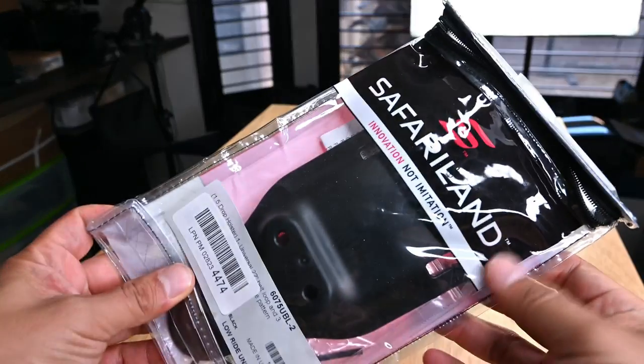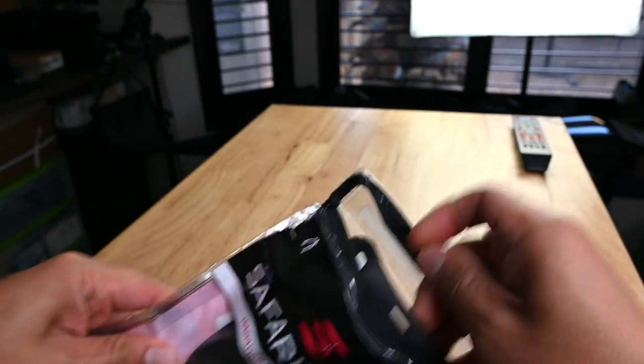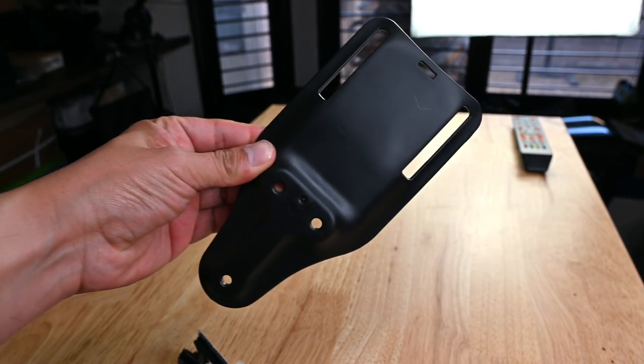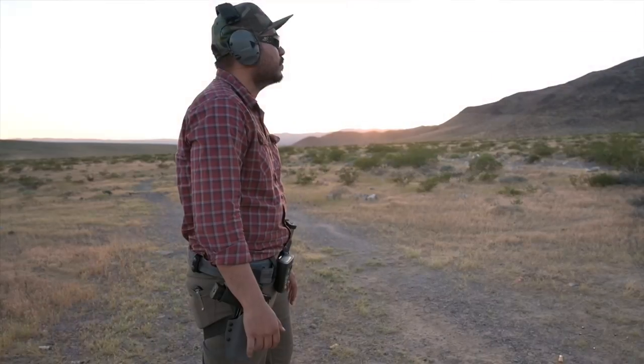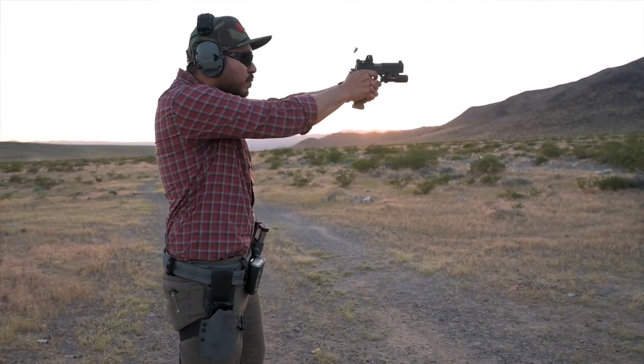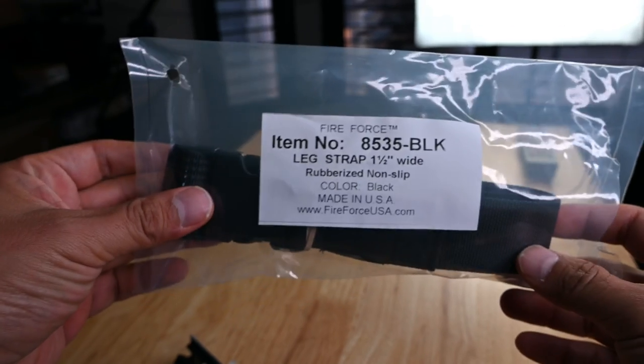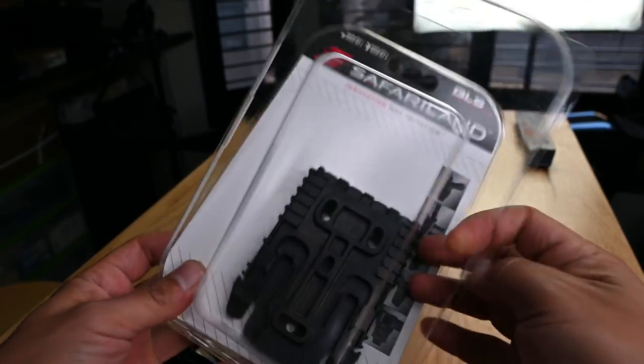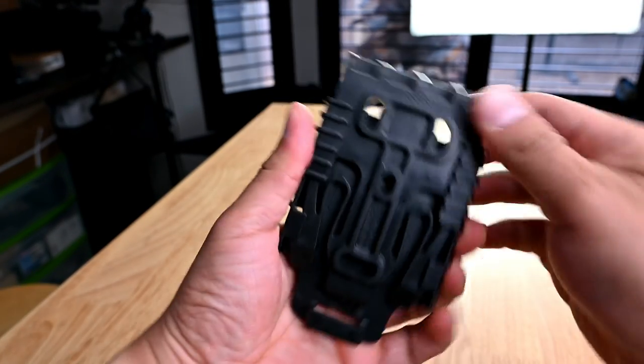You will need to pick up a UBL hanger that works for the drop length of your choosing. UBL stands for universal belt loop, and I tend to go with a low-ride UBL, which places the holster lower — eliminating excessive waist movement in my draw stroke and putting it closer to where my natural hand placement is. Next is the leg strap. The one I have linked down below has a rubber coating on one side, which is great because it keeps it from sliding around on your pants.